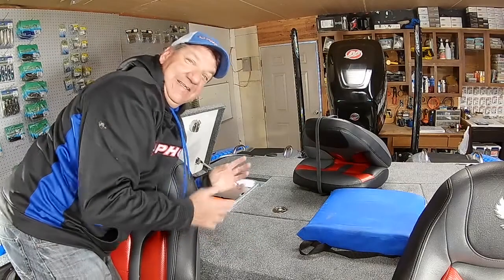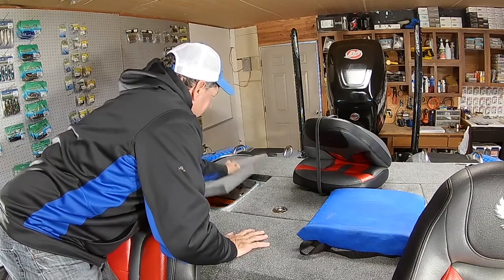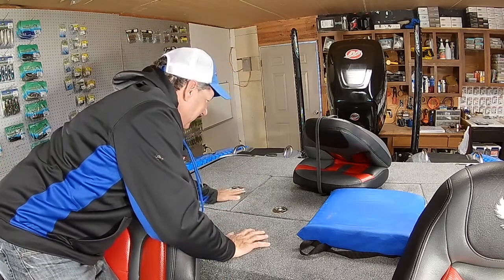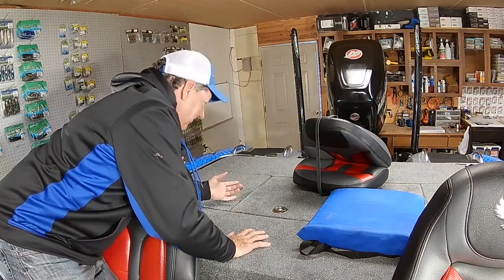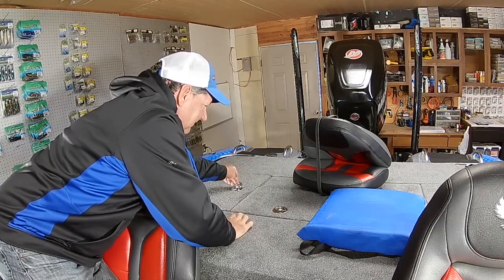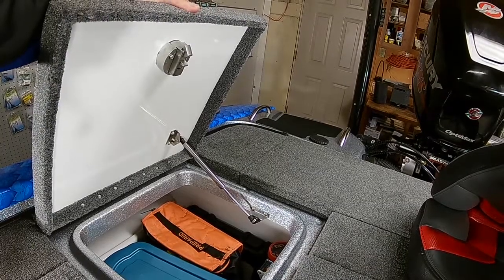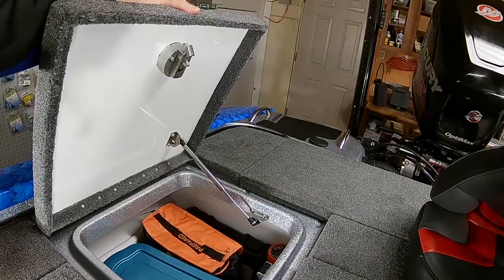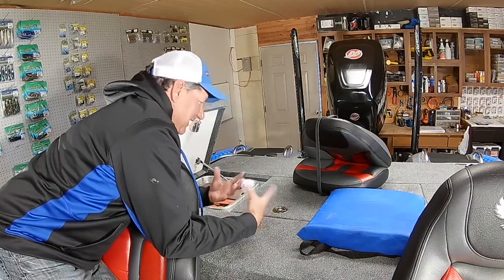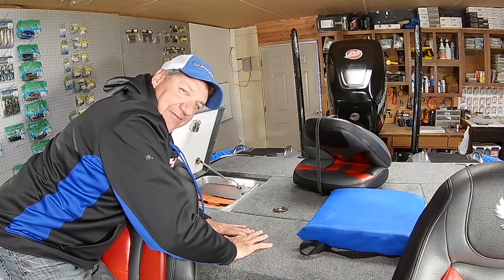The other cool thing they did is the latches are all new this year. You have a system where you don't need to turn the locks anymore — simply push down and your compartment is shut, locked tight, extremely sturdy. To open it, just lift the lever and pull. It's a really cool feature. They're continuing to add value to the boats and change things that were already good, making things even better — and that includes the latch system on every latch and every hatch in this boat.